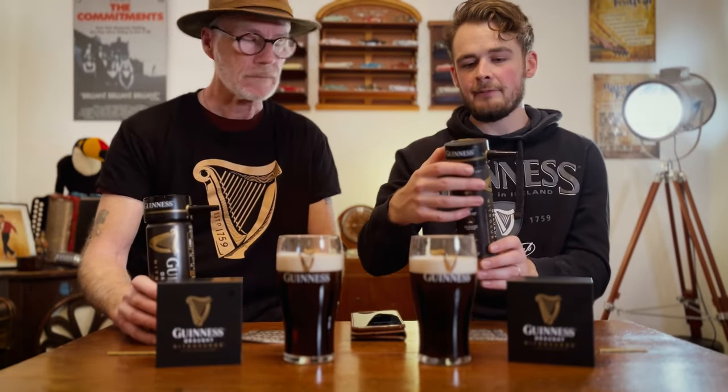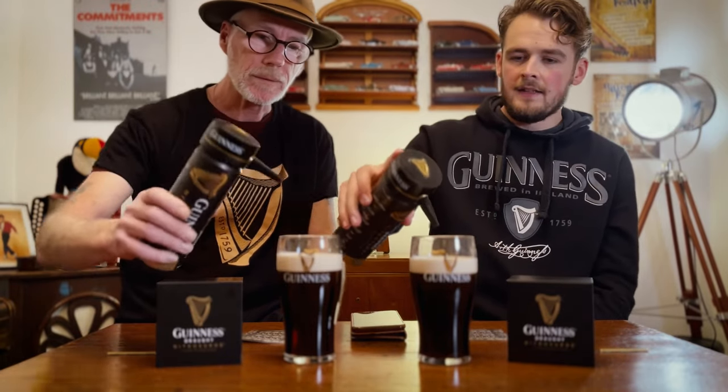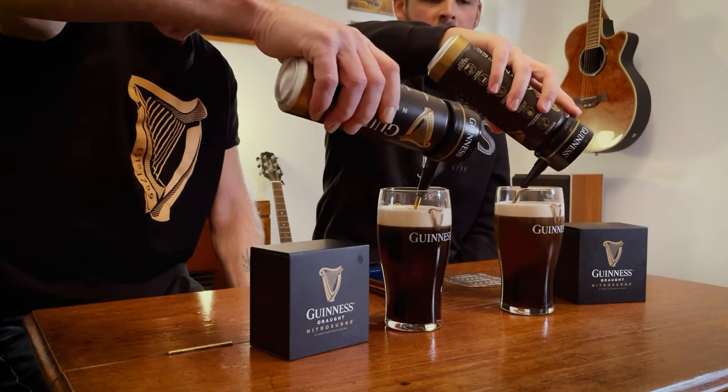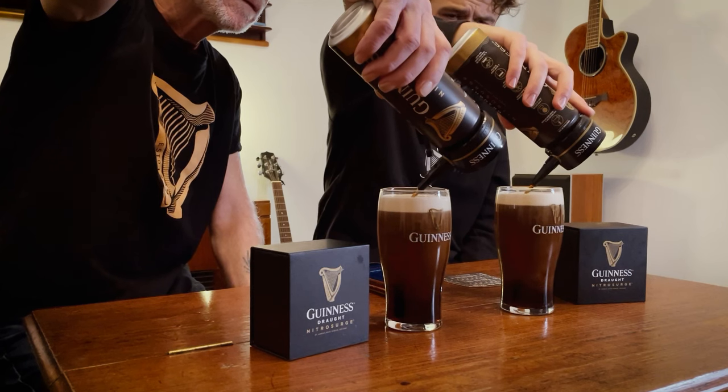These cans are 558ml which is more than the other cans, so they've put a little bit more in there so you can get the dome. Don't press the button apparently - that's the instructions from Guinness - so let's see if we can try and get a dome here.